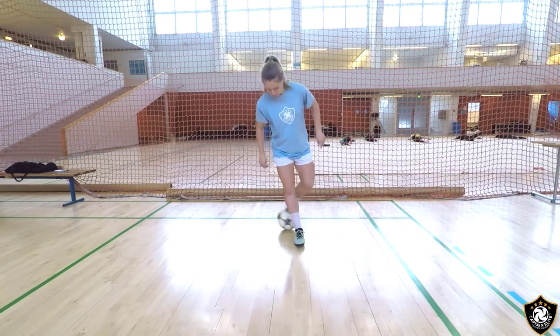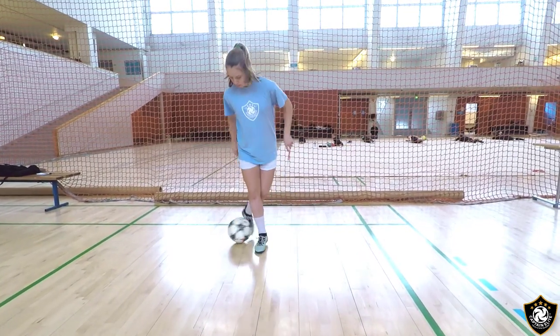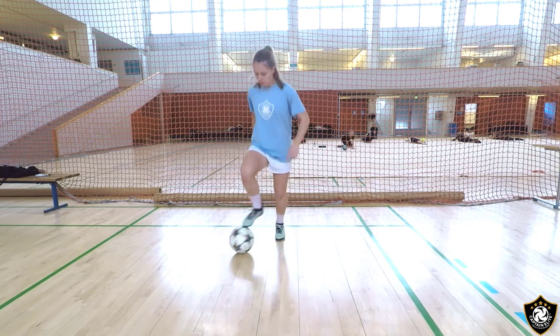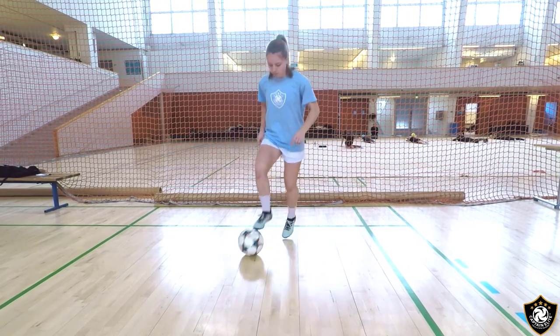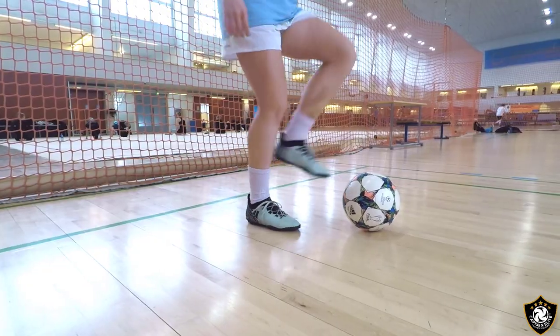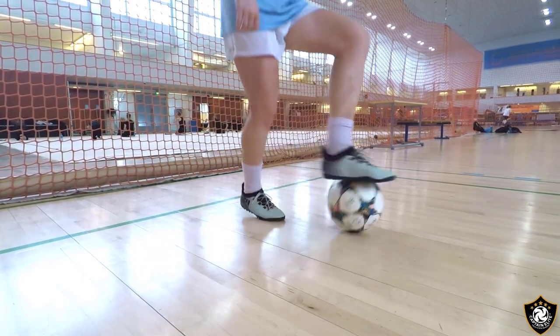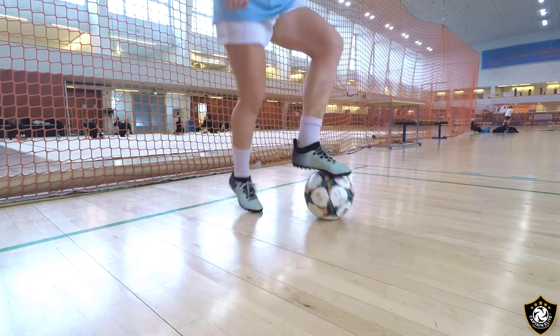Let's look at this at regular speed. Notice how fine the movement is in the ankles — learning to control the ball within inches. This fine movement will help you in developing instep and outside of the foot striking movements.